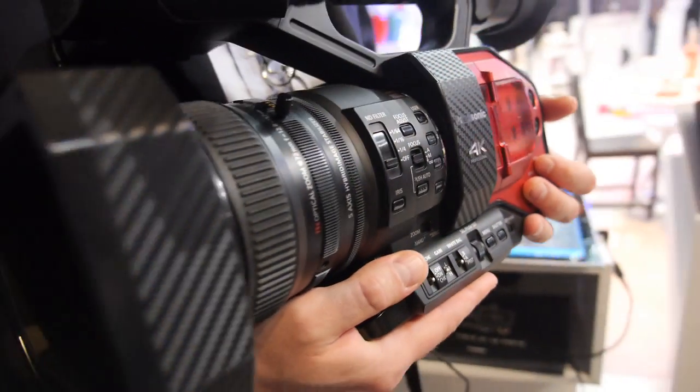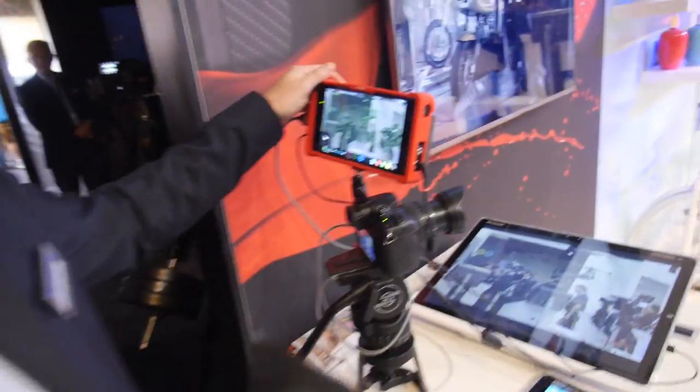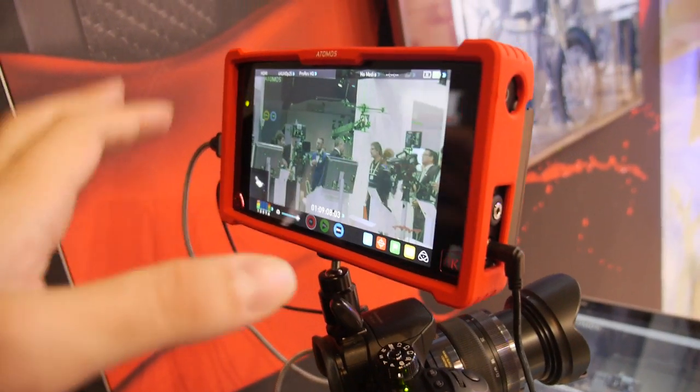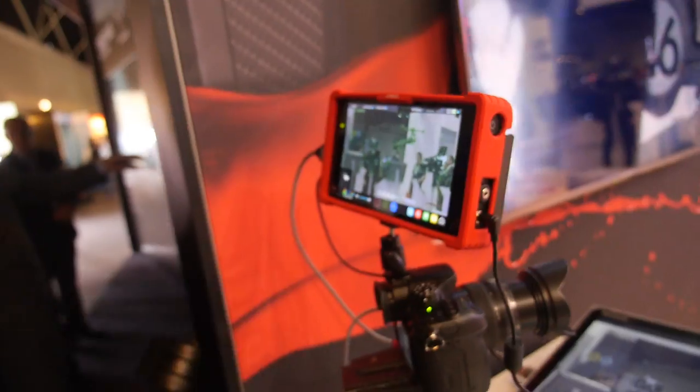External recorders are easy to get. There's one right here, brand new, coming from Atomos. It's 4K — it looks like a tablet, but it's a recorder. And it records 4:2:2 10-bit 4K.